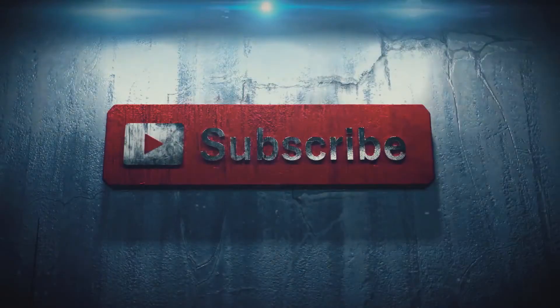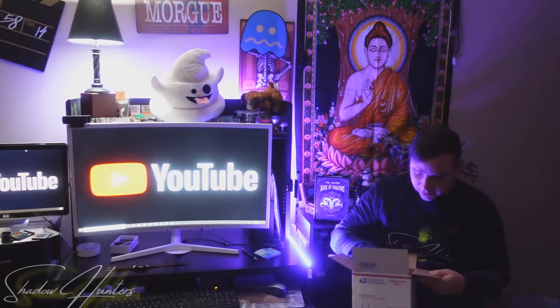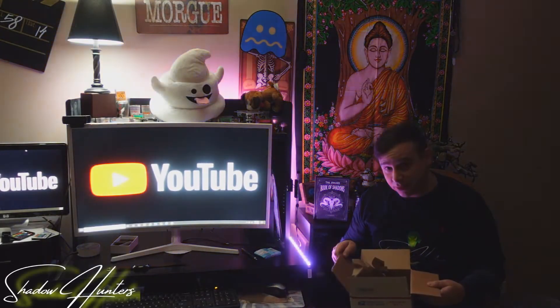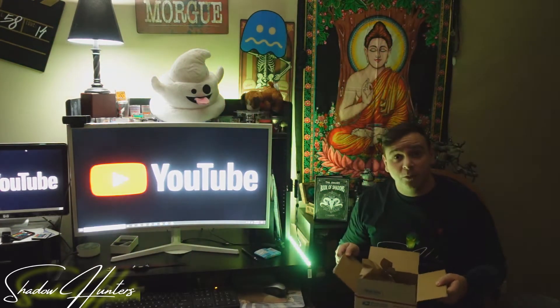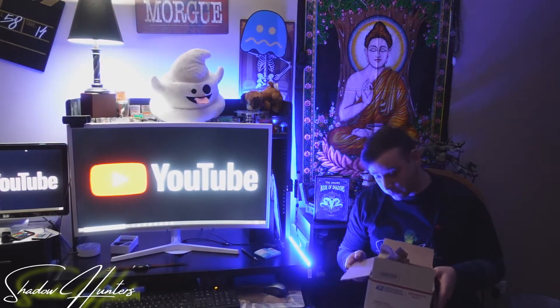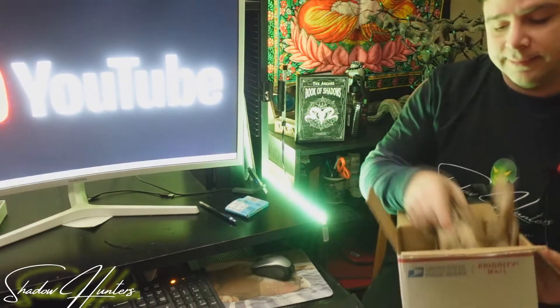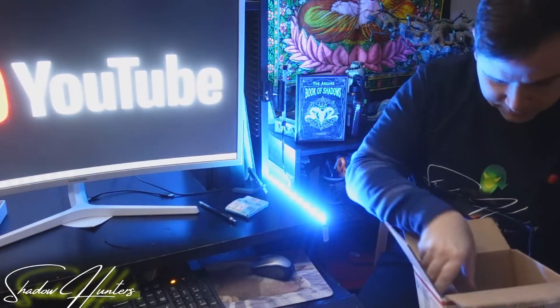Hi guys, Nick Sarlo here from Shadowhunters Paranormal Investigation and Events. Today we are doing an unboxing video. I am really excited to show you guys what I have received. I'll give you a little hint — it will definitely help us in our paranormal adventures. It is a brand new piece of equipment, so let's dig in.